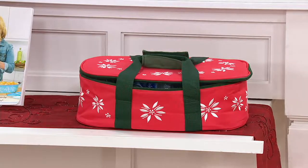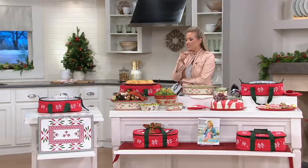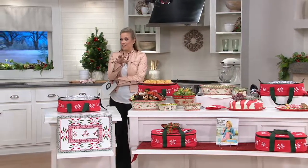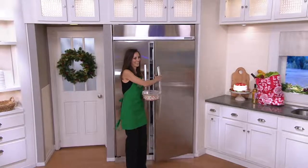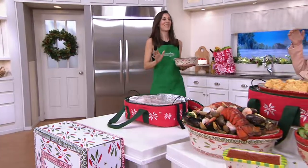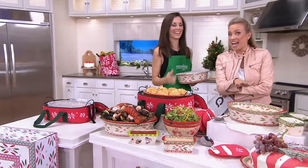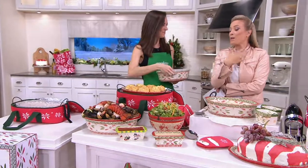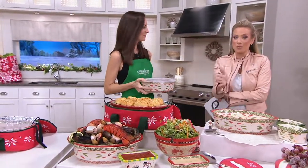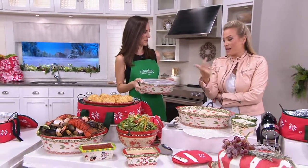Looking at these reviews — somebody said they take it to all of their potlucks. Maybe consider having an extra set ready to go, because if you take this to a potluck and you pull that baker out of this tote, everybody sees that spoon and they're going to be so jealous — 'Where did you get that?' Have a gift ready to go. We cannot get this set back; it's a retiring set with no reorder in play. Get it now at this better, lower price with that easy payment.